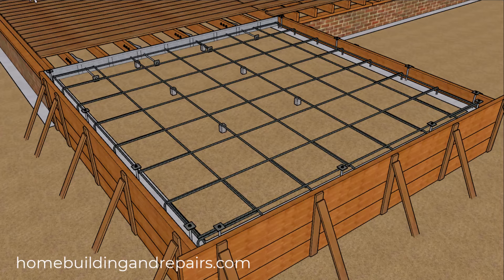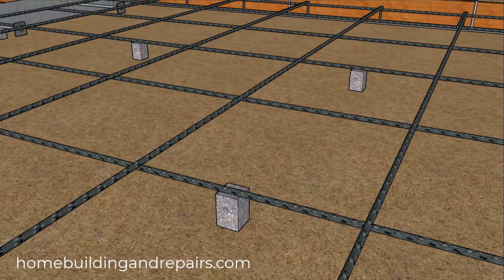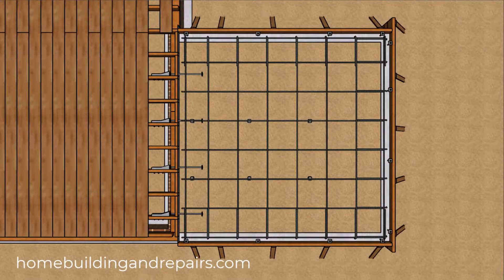In this video I want to provide you with an example of why rebar will probably always work better than the 6x6 wire mesh for reinforcing any concrete.